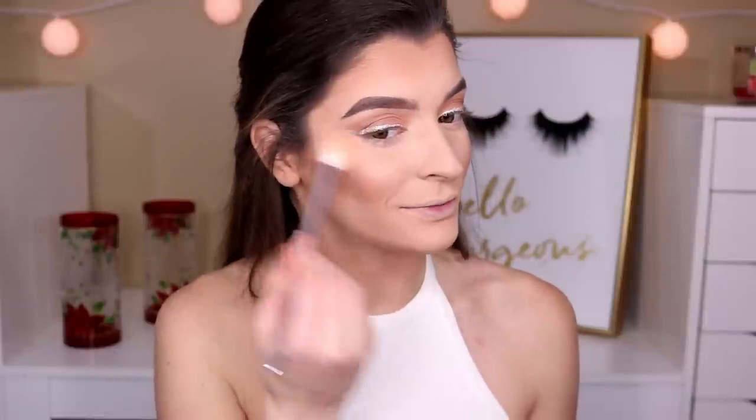Now onto blush — I'm going in with the Essence Satin Blush in the shade Satin Coral. It's such a pretty, neutral colored blush. I'm going in with a very fluffy brush, lightly dipping in, tapping off the excess, and applying it to my cheekbones. For my highlighter, I'm going in with the Milani Strobe Light in Day Glow 02, using the Wet n' Wild highlighting brush from their pro set. Again, lightly dipping in, tapping off the excess, and applying. You want to go in with a very light hand with everything — you want it to just sit on top of your skin and look really natural and pretty.